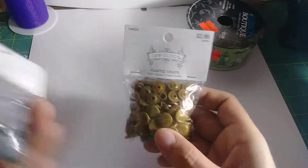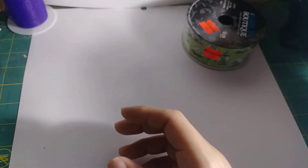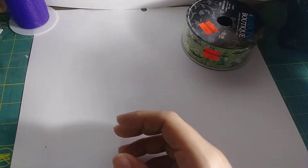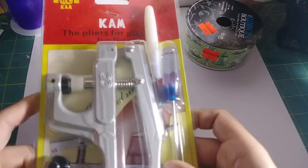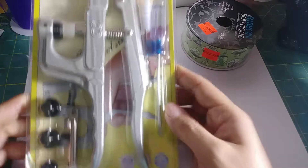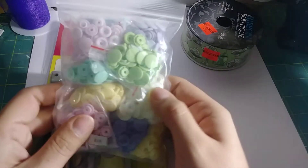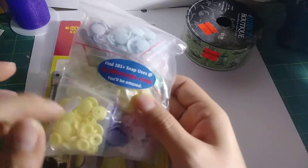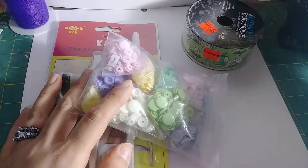The last things I got were some plastic snaps. I want to try to get into those to see how they close and for adding to pouches and things. I also got this one from eBay — it came with a tool kit and a hundred pieces of all the colors, so you get 10 of each color. So yeah, let's see what I come up with!